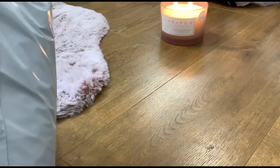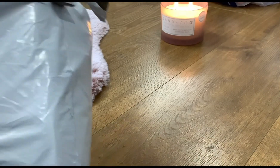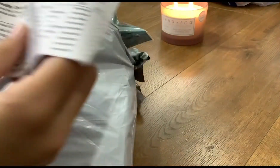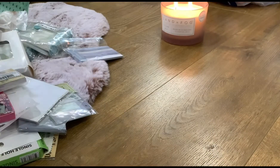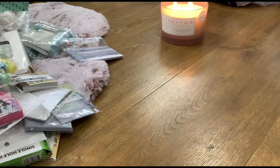It arrived four days early, so I'm happy about that. So first, just quick information on what it comes with, and then I want to show it.